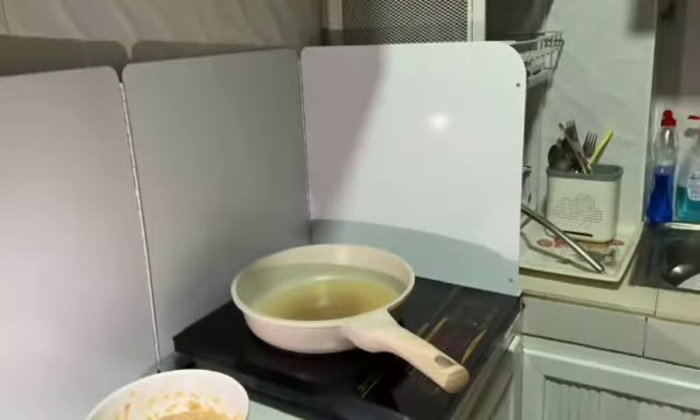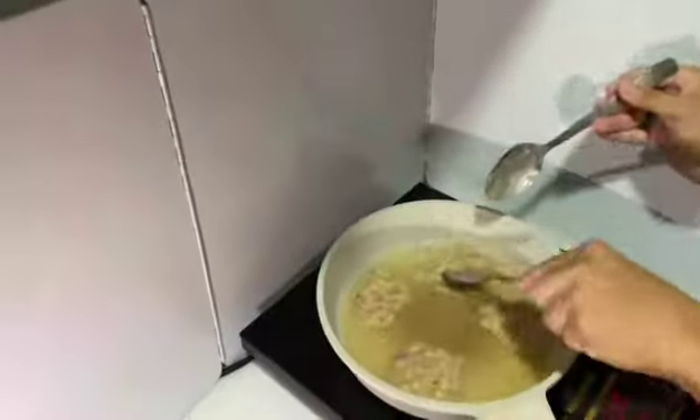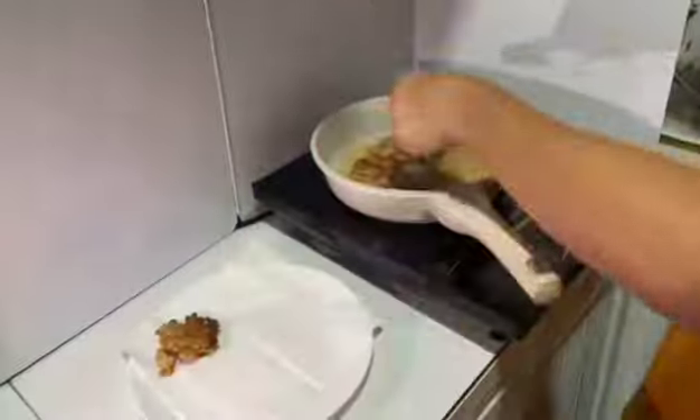Next, turn on the induction cooker and set it to medium heat. Add coconut oil and allow it to heat. Once hot, drop small portions of batter into the pan and cook until both sides are golden.